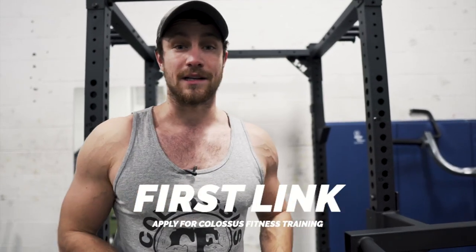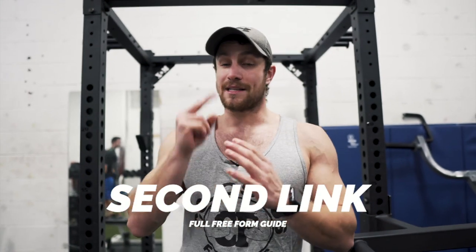Thank you so much. We're the number one online fitness coaches. If you're looking for proper programming, proper nutrition, and to take your results to the next level in 2021, hit us up. First link in the description, we'll take care of you. The second link in the description is our full form playlist for literally every single exercise in the gym. We appreciate your support and we'll see you in the next video. Peace.